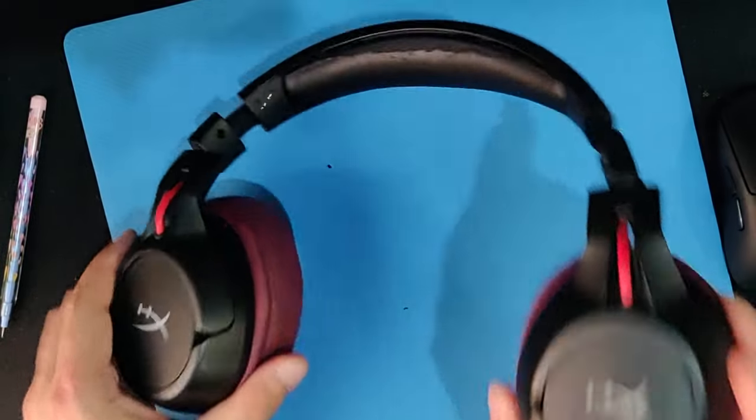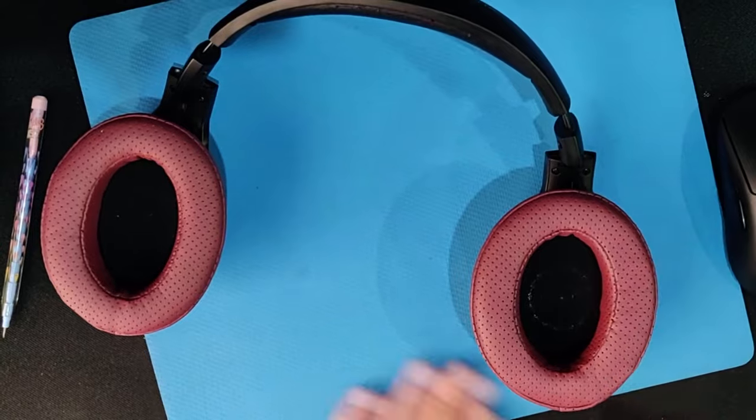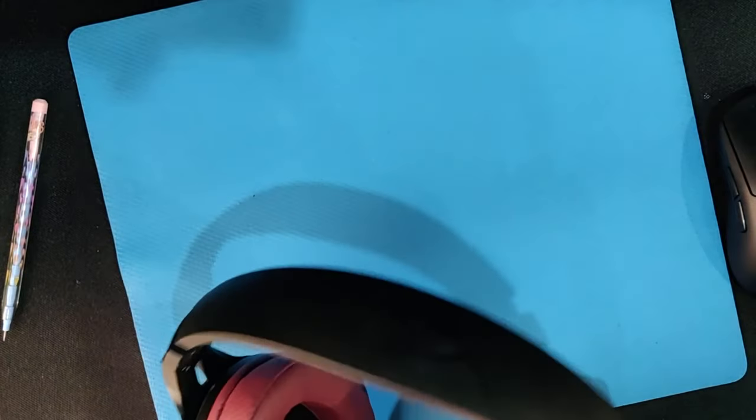It makes it kind of like an open headphone. Replacing the ear pads is very easy, as you've just seen, and I would definitely recommend it if you want to increase the life of your existing headphones. Until next time, see you, bye.